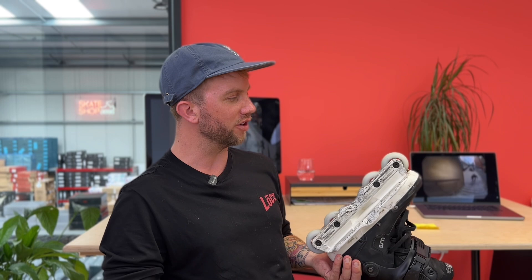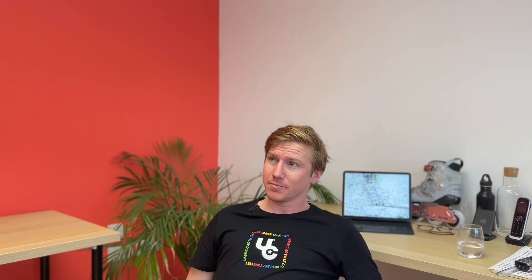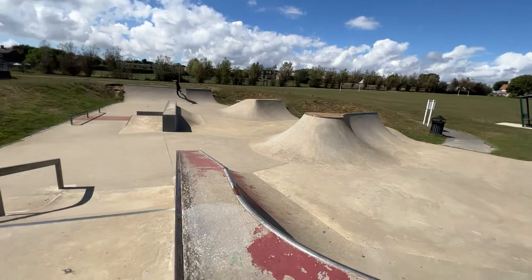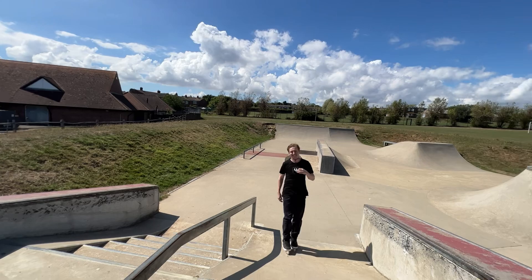They head out to find a skate park, noting they're quite new to the area and haven't found a nearby one yet. At the skate park, the reviewer notes it looks pretty decent for their new local spot. It features a little bowl corner, a down ledge, square rail, down ledge, portal rail - a good variety of obstacles to test the skates.